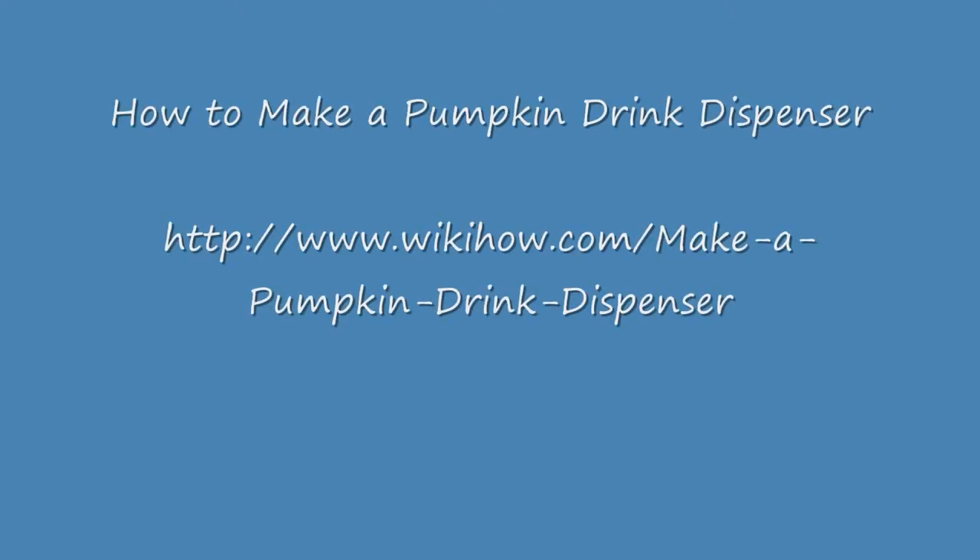How to Make a Pumpkin Drink Dispenser. A pumpkin drink dispenser is a novelty craft that uses a pumpkin to dispense a beverage instead of other commercial sources. This item may be used during Halloween or for other fall-themed social events, such as Thanksgiving. This project is intended for people of all ages, backgrounds, and skill levels.